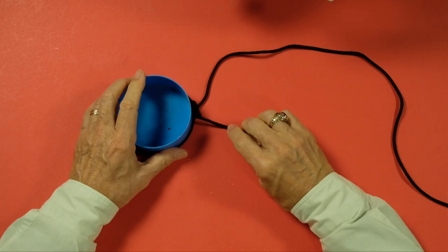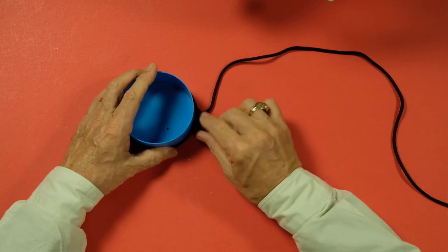There we go. That's what it would look like on your reel. And of course you trim that off. Then when you wind on your backing, it covers that up and you never see it.